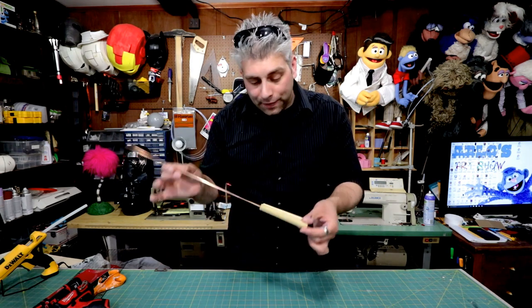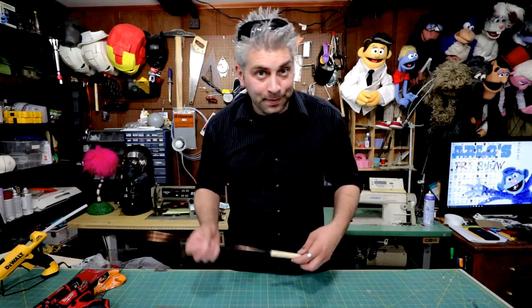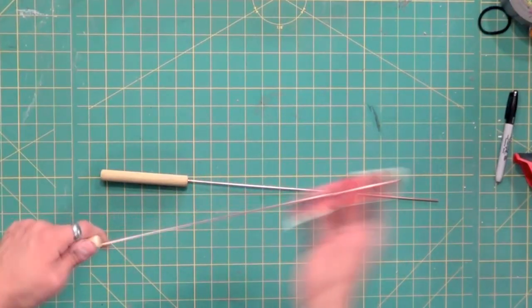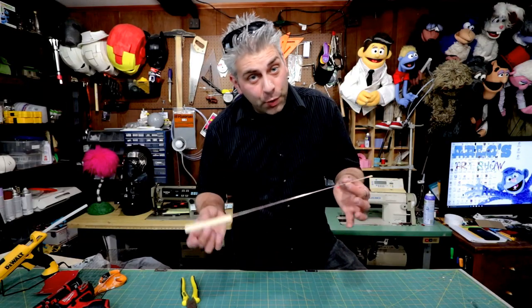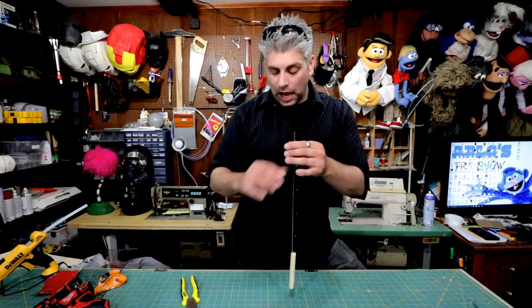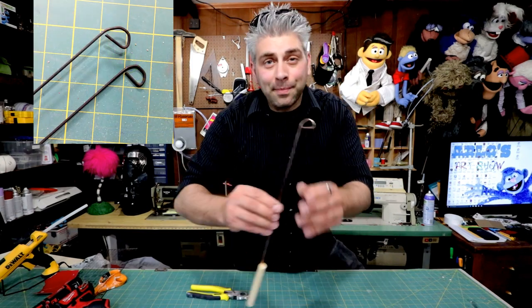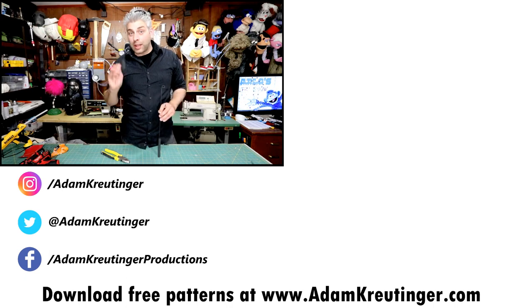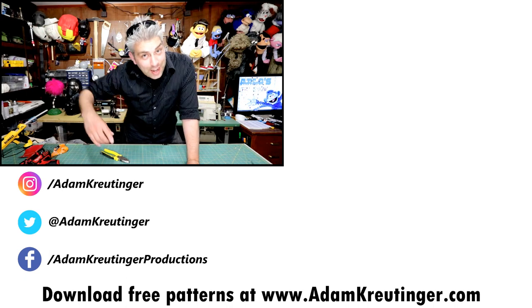Once the epoxy is cured I give the whole thing a nice light sand — that allows the spray paint to have a much stronger bond. At this point all that's really left to do is spray paint them. If you want to see how I put the armature onto the finger wires you can watch my other video on making puppet hands. I personally like to bend the top into a P shape. And here they are all painted! If you like this video give it a thumbs up, and if you have any other tips let me know in the comments. See you next time!